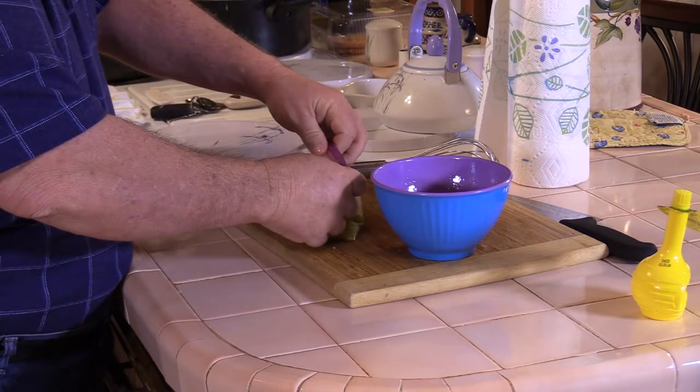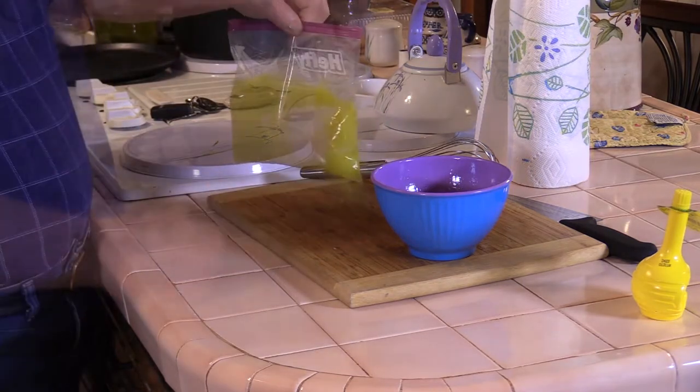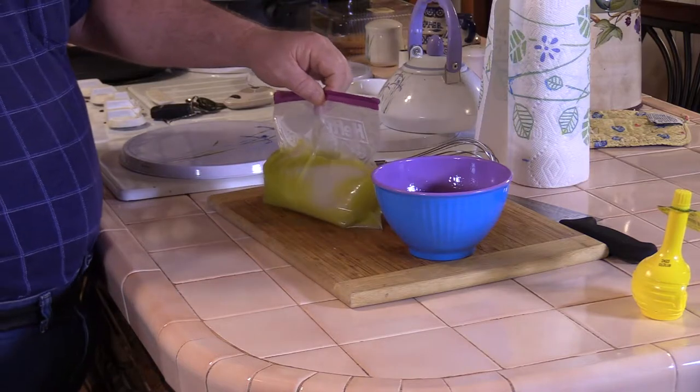Get some of the air out of it so that the lemon juice and olive oil can get on all the fish. We're going to drop it in the fridge for about 30 minutes while we heat the grill up outside.